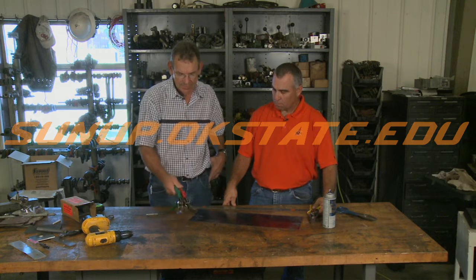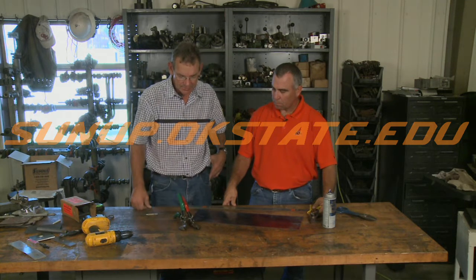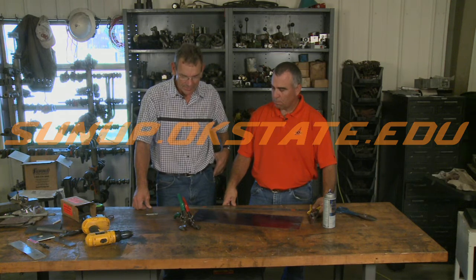I believe they call these aircraft shears too, by the way. So get yourself a set of those — if you're going to do much sheet metal work, it'll save you a lot of heartache. That's it this week on ShopStop. We'll see you next time.